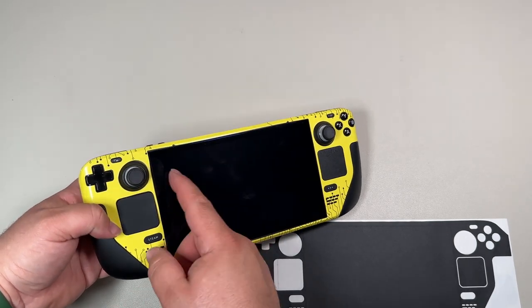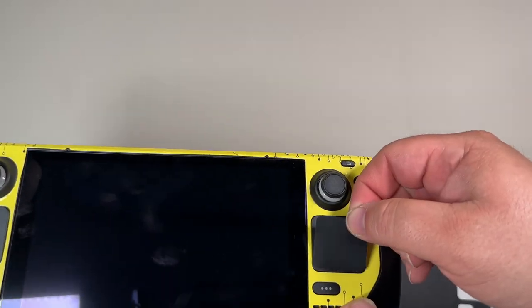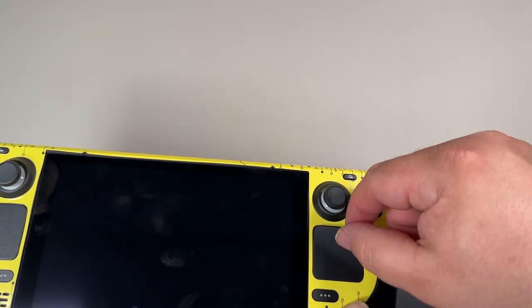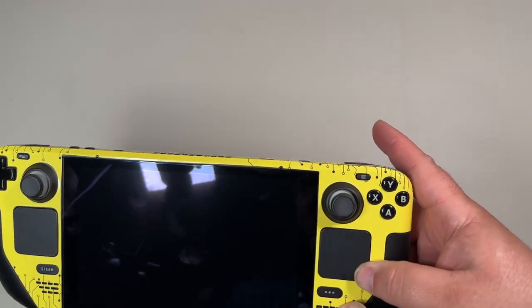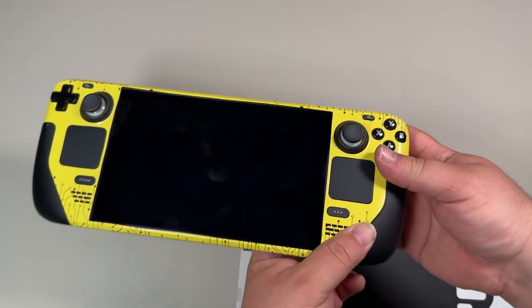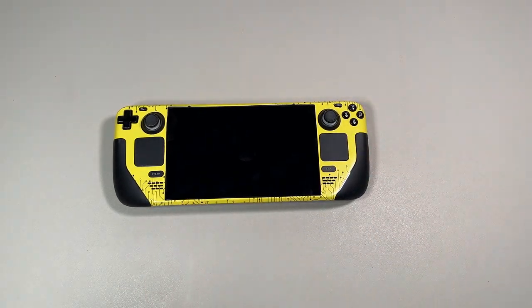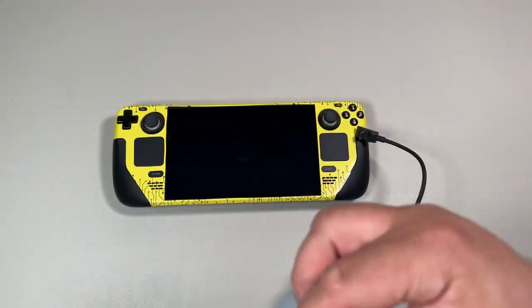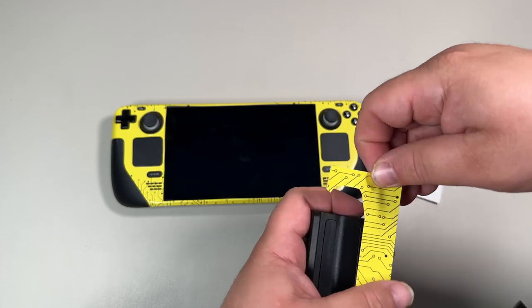If you're interested in getting a Steam Deck, you can pick one up now — they're shipping the same week, which is pretty awesome. If you have anything you want me to try on this, leave a comment below and I'd be happy to follow up, whether that's playing a different game or trying something new. I've also seen people flash the Steam Deck with other operating systems, so let me know if there's a specific OS you want me to try.